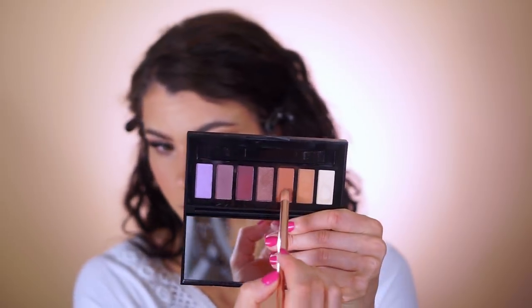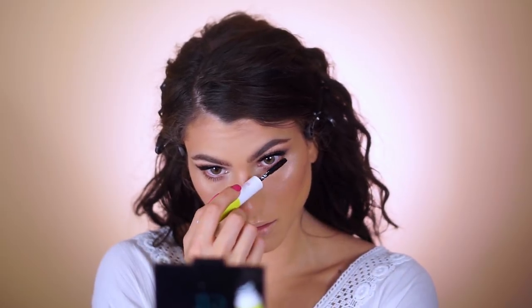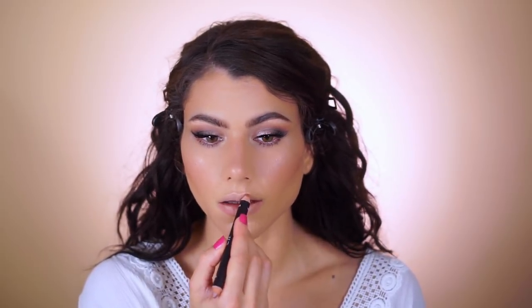I'm applying some shadows on the lower lash line exactly like what I did on the upper lid — starting with the purple, then the orange, a little bit of the shimmering pink pencil, and tapping on some of the highlight shade right in the center of the lower lash line, finishing off with mascara on the lower lashes.